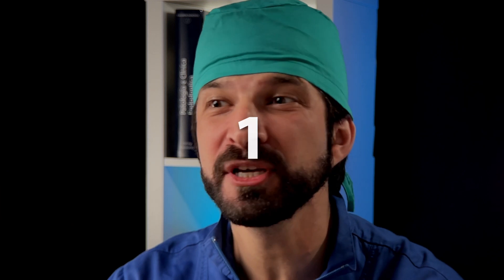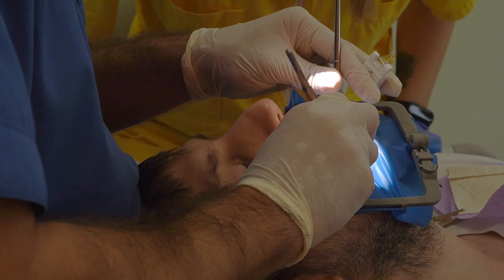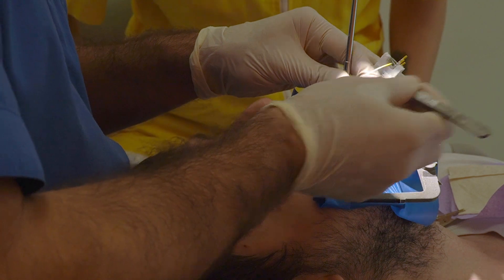Troubleshooting. First, because of capillary action, the wet portion will extend some distance further along the point than the area directly in contact with fluid. So the point should not remain in contact long enough for capillary action to take place. Second, if you extend the point significantly over the working length, you will provoke bleeding. It's not a problem — there's a way to solve it. In this case, use a paper point soaked in hydrogen peroxide, placed shorter than before, to stop the bleeding. Then dry the canal and start again.